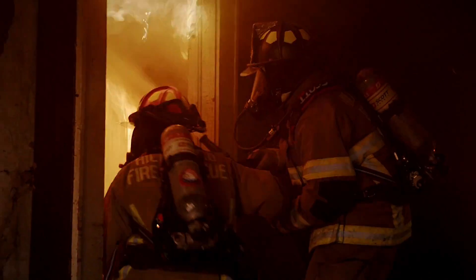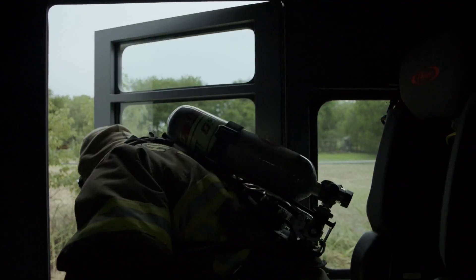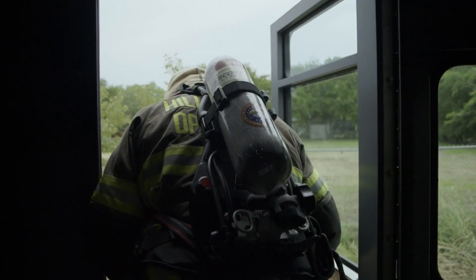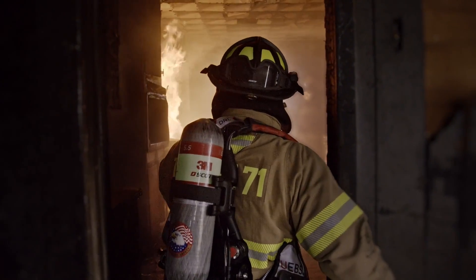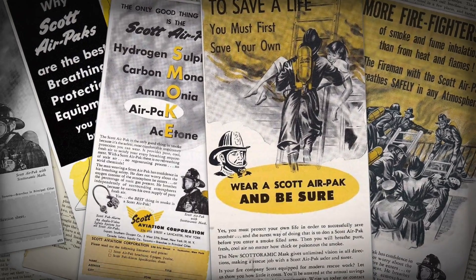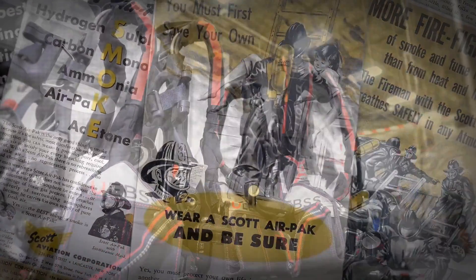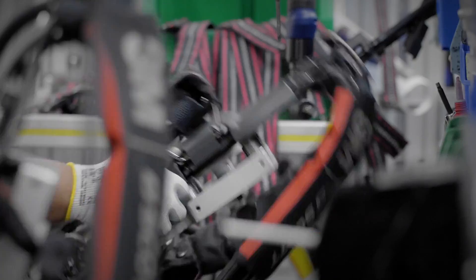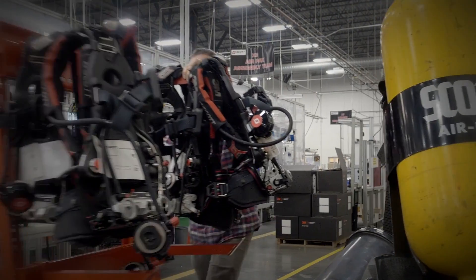One name stands above all others in the safety industry. 3M Scott is a leader when it comes to designing SCBA for the men and women of the fire services. We've been protecting firefighters and first responders for over 75 years, and we've produced and serviced nearly a million AirPak SCBA since introducing the first SCBA designed specifically for firefighters.